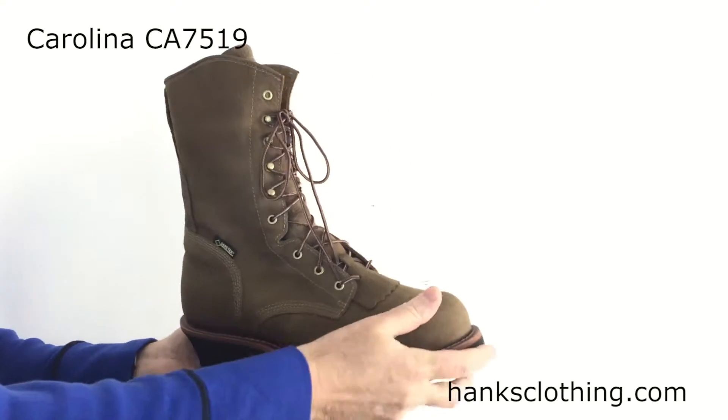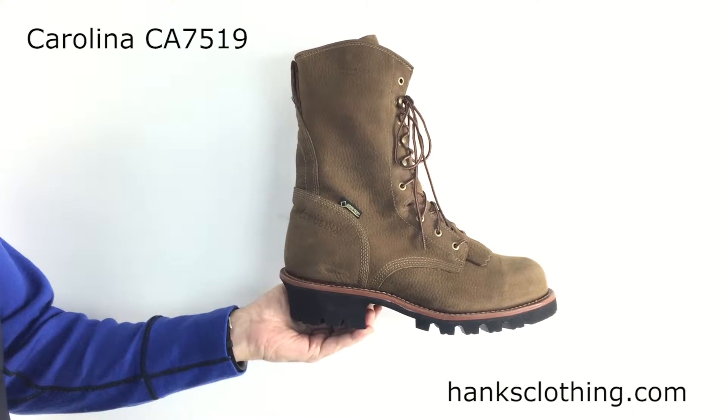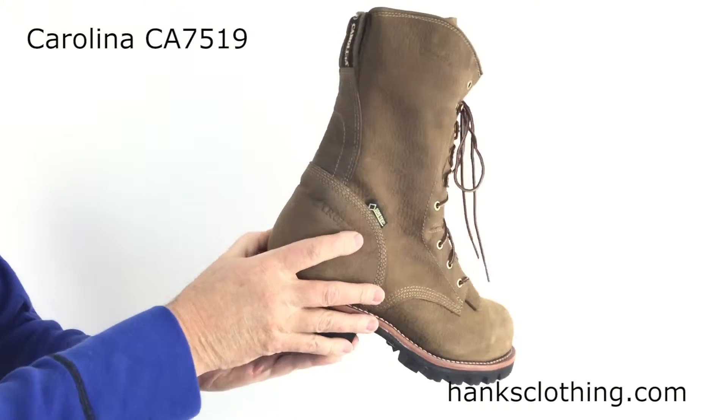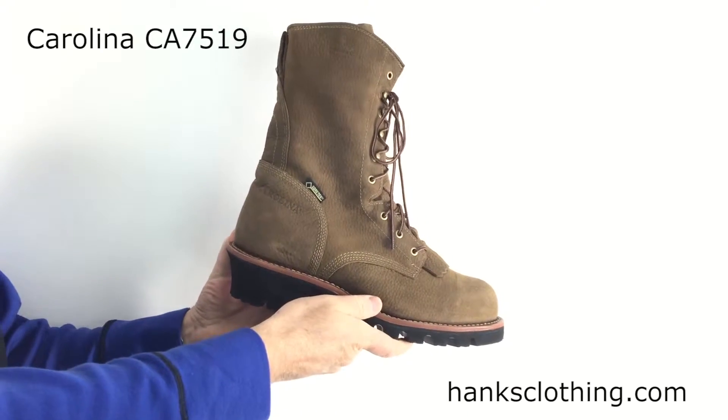It has 400 grams of Thinsulate, so it's got that medium duty insulation in there that's ever so popular. It is EH rated — electric hazard rating — and uses a triple ribbed steel shank for support underneath the arch.